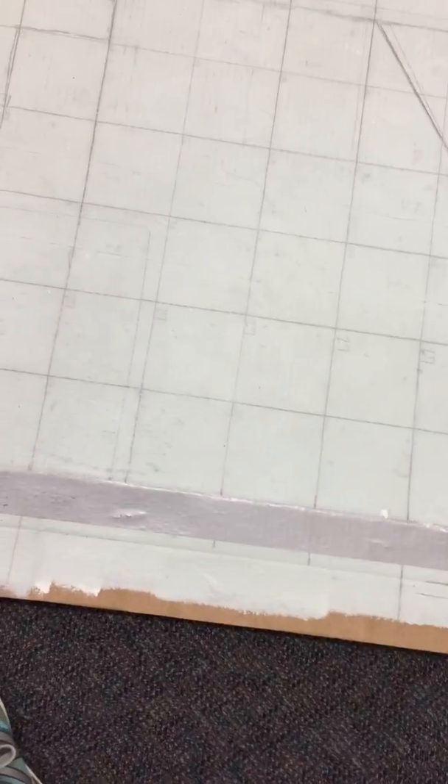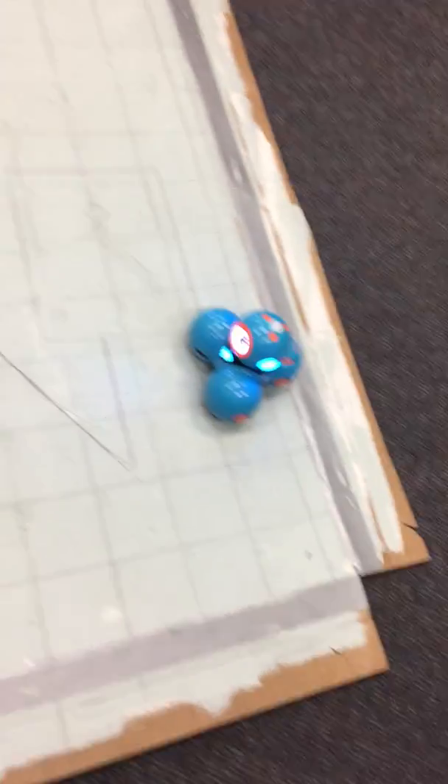One square on the cardboard is ten of the simulator squares, and one square on the piece of paper is one square. This is where the robot is starting — it's like every single robot — and we have to code it to move and talk everywhere.